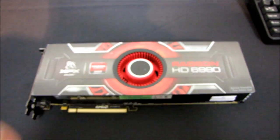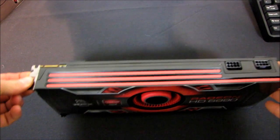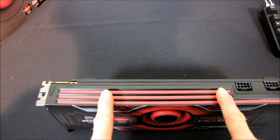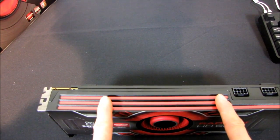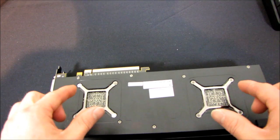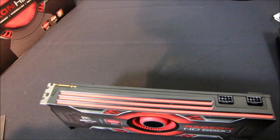Let's talk overall specs. By default, the card comes clocked at 830 MHz and is capable of 5.1 teraflops of overall compute performance. If you flick the switch, it turns up the core voltages and overclocks the cores to 880 MHz. These are both full Cayman cores, so it is essentially two 6970s once you've flipped the switch and unlocked the full power of the board.